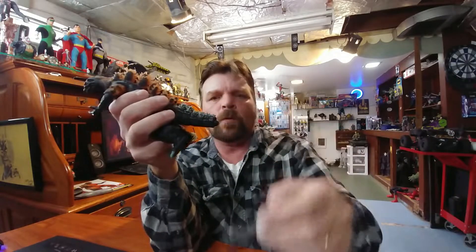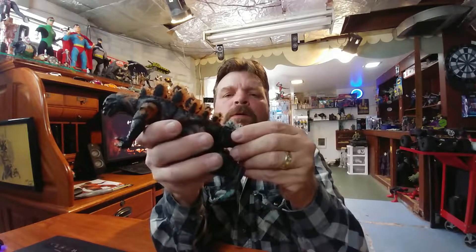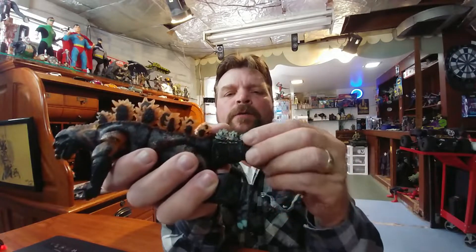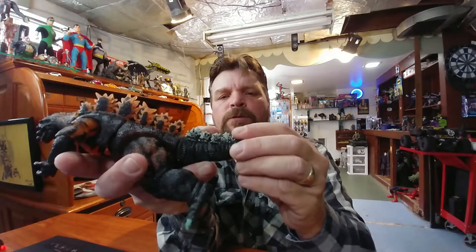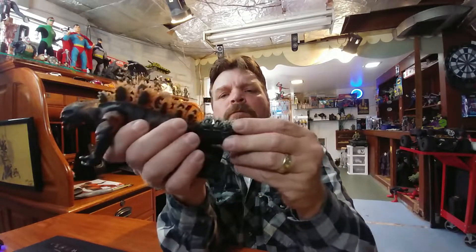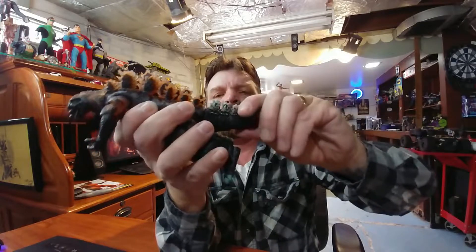Before we attach the tail, let's cover its articulation. It's a single piece with a wire inserted. You have a joint right at the bottom of the torso, then a two-knuckle joint, then another ball joint — also a two-knuckler — and then the tail section. They're all ball-jointed, so you can see the motion you're going to get out of that; it's pretty good.